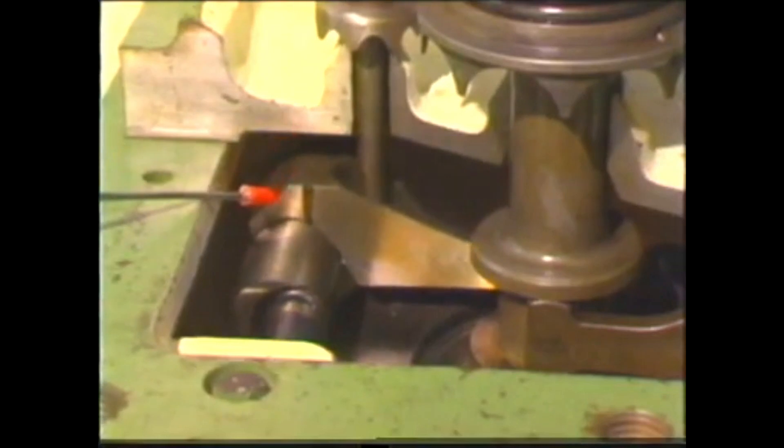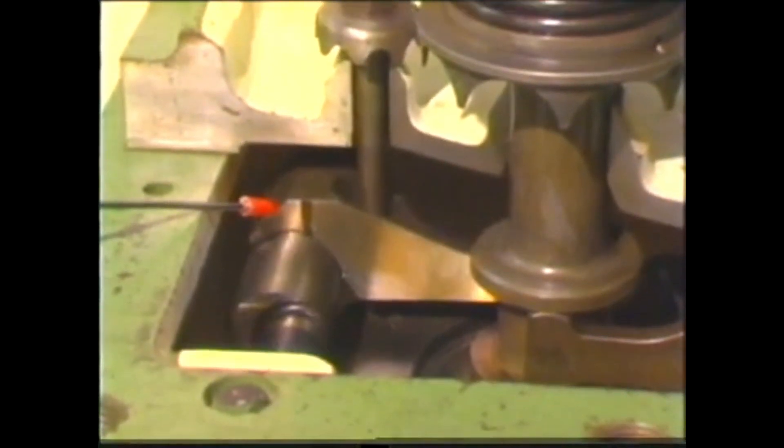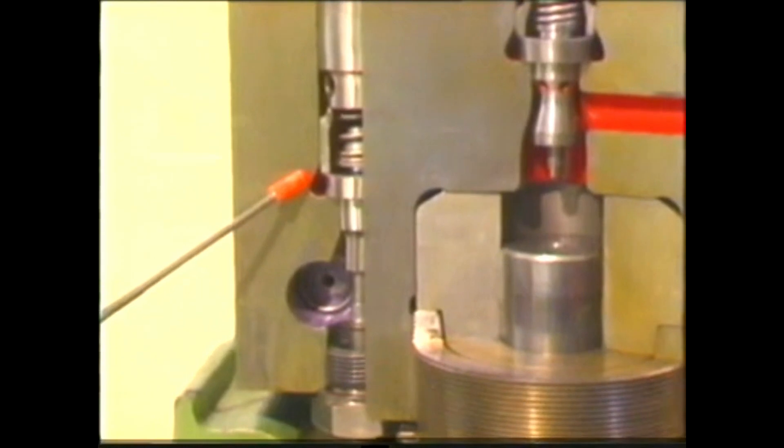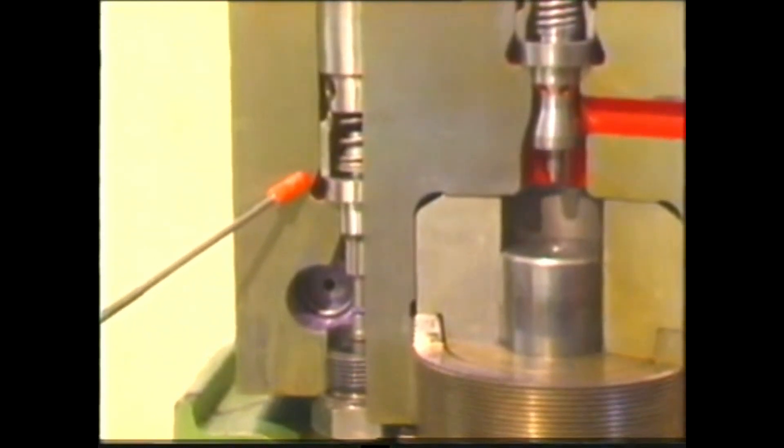From this, it is clear that fuel is only delivered when the suction and spill valves are closed. By turning the eccentric shaft, which acts as the rocker arm fulcrum, the spill valves are made to open earlier or later, regulating in this way the fuel quantity to be delivered.